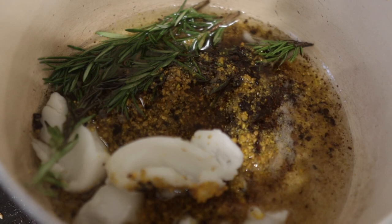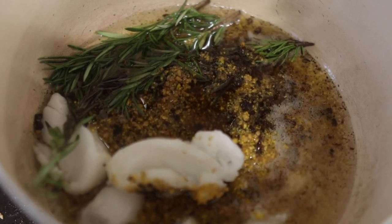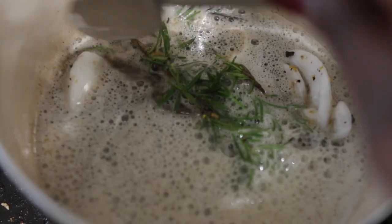Next I'm going in with some corn oil, but you can also use avocado oil, rapeseed oil, grapeseed oil, or any other oil of your choice, as long as it has a high heat point.